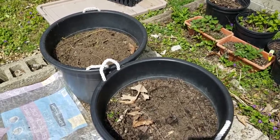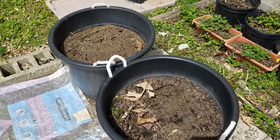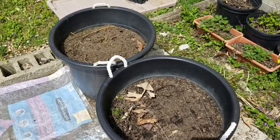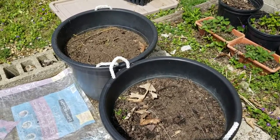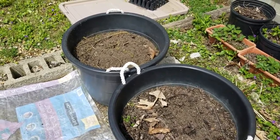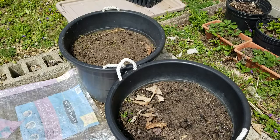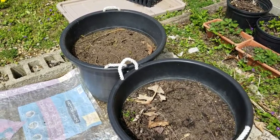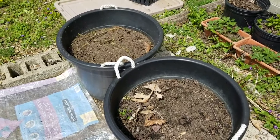Each year I plant my potatoes in these containers. I haven't had that great luck that some people show on YouTube, but this year I'm trying something different. I'm going to gradually fill this one — not starting at the bottom, but starting in the middle, like where it is right now.